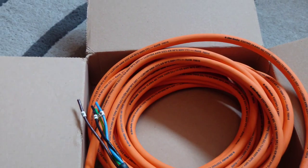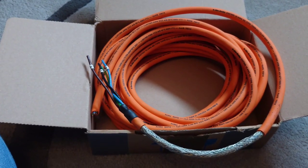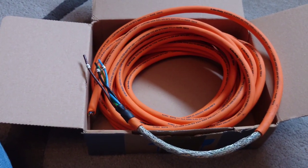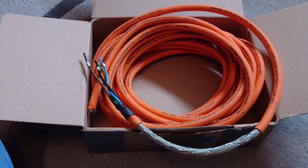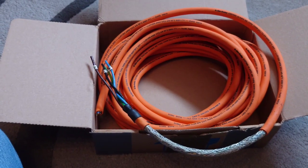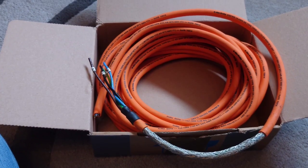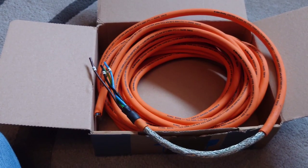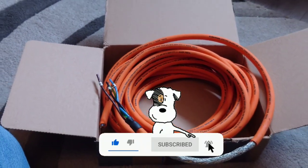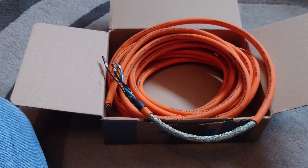It should be an interesting little project listening to this. This is just a quick video to show you the cable — I'll come back, terminate it, listen to it, and see what we think. If anyone else is interested in sending me anything like this, I'm always open to try stuff out. Thanks very much David for sending this. If you're new to the channel, don't forget to subscribe, give the video a like, and press the notification bell so you're notified every time I upload. Thanks for watching.